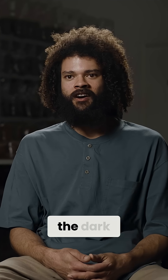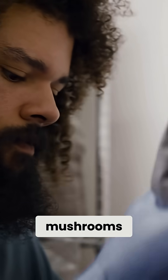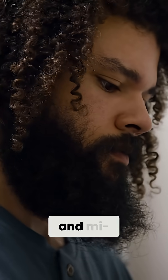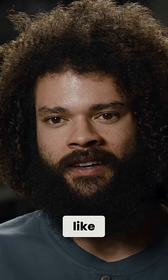People think that all mushrooms are growing in the dark on manure, but we have wood-loving mushrooms, mushrooms that can grow on insects, and mycorrhizal species of mushrooms that can connect with different plants.